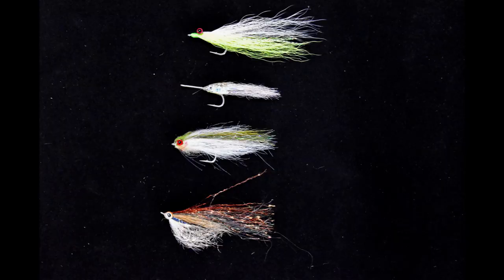The Clouser Minnow is a great choice. You can use anything like this — chartreuse and white, olive and white, brown and white, all white. Those are all good bets for fishing in the surf, particularly around glass minnows. The fly gets down with the lead eye, underneath the glass minnows where the fish usually are. It's a very effective fly you can tie in a variety of sizes. Typically for imitating glass minnows, something from a number four hook up through maybe a number one.